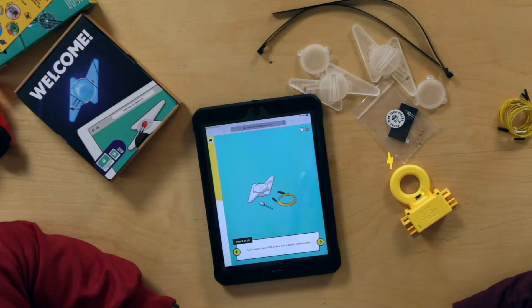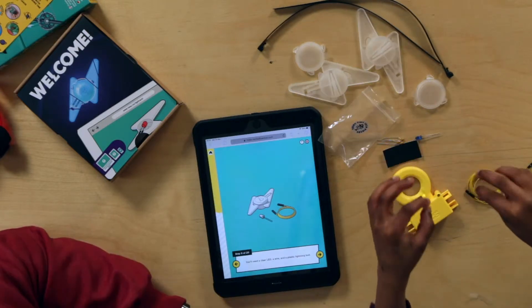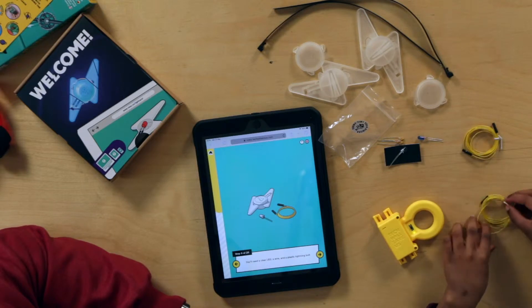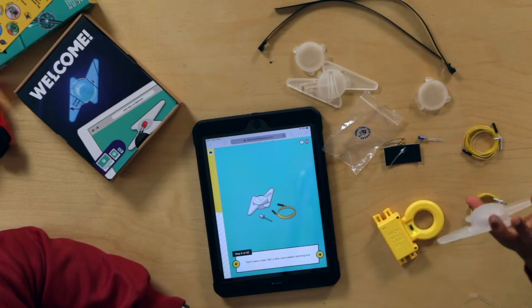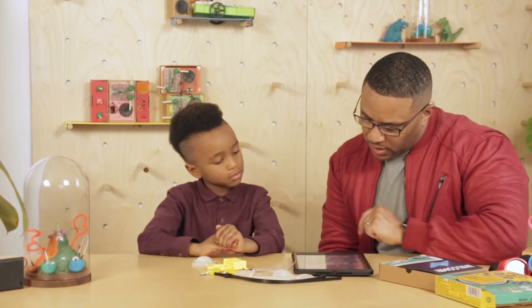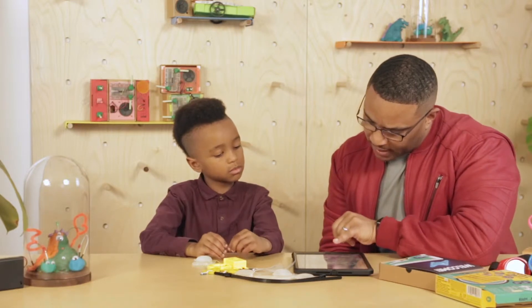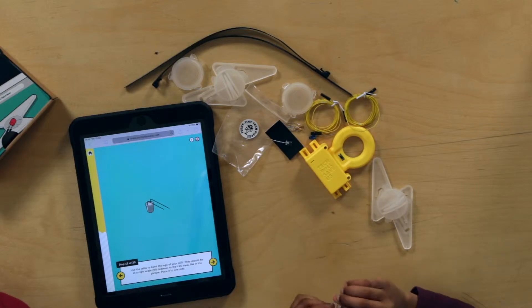You'll need a clear LED, a wire, and a plastic lightning bolt. These are the clear LEDs. A wire. And a plastic lightning bolt. Okay, so we are on step 11, and we are going to use the table to bend the legs of the LED. They should be at a right angle, which is 90 degrees — like that. That looks good, and then put it to one side.